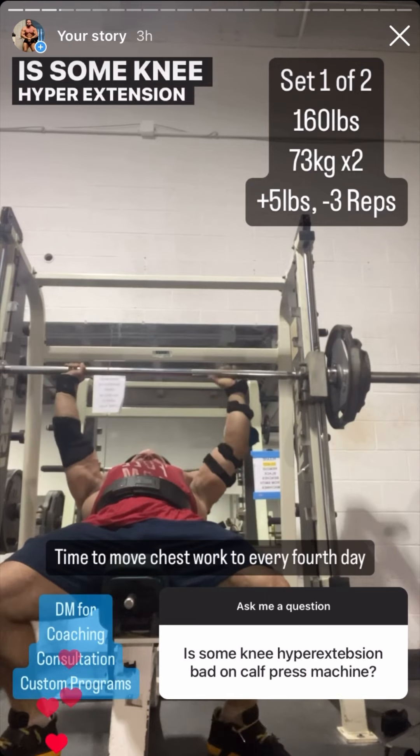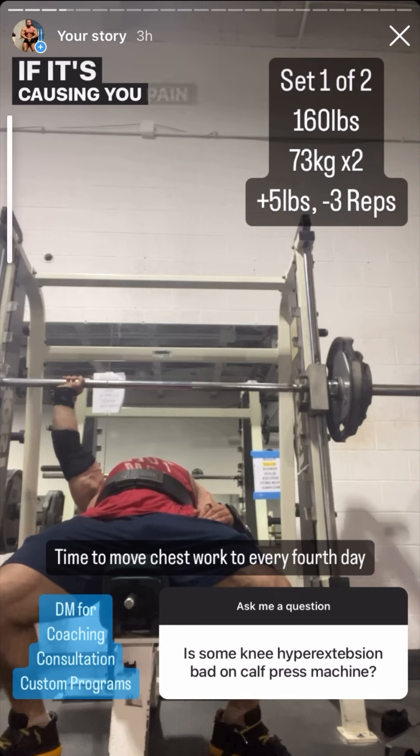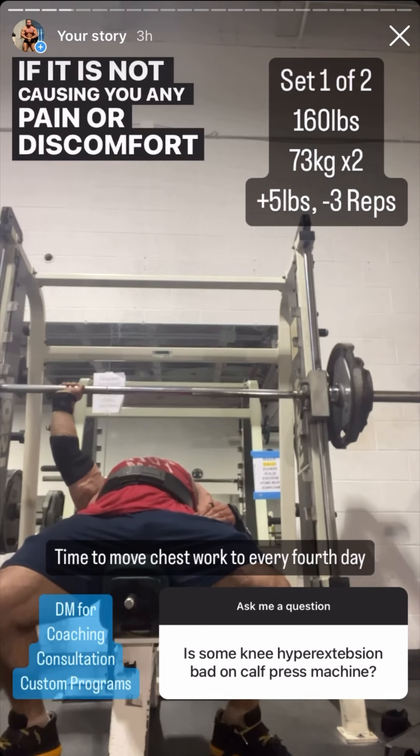Is some knee hyperextension a problem on the calf press machine? If it's causing you pain or discomfort, then it is likely a problem. If it is not causing you any pain or discomfort, it probably is not a problem.